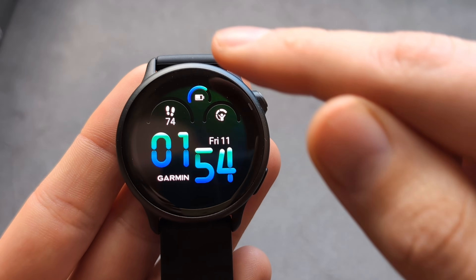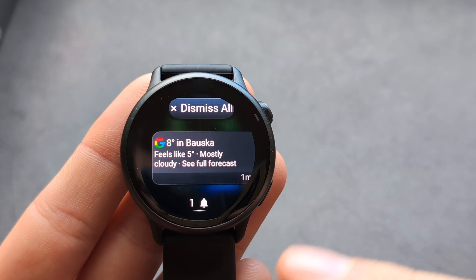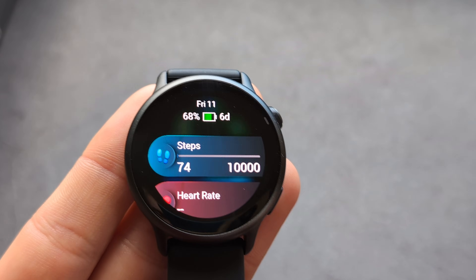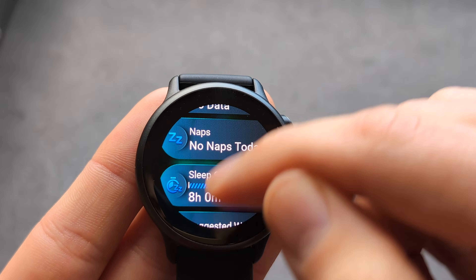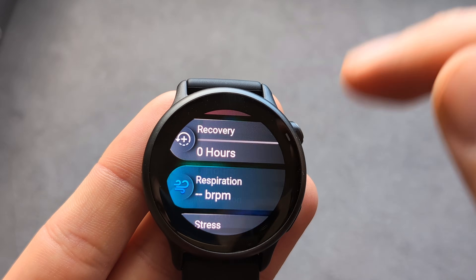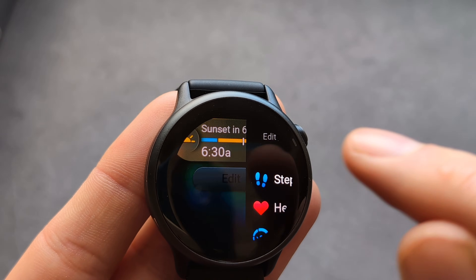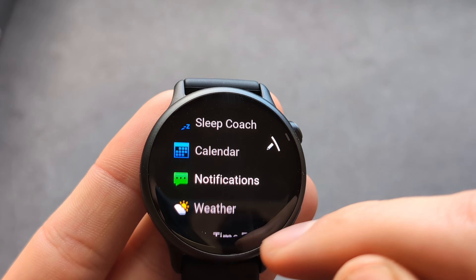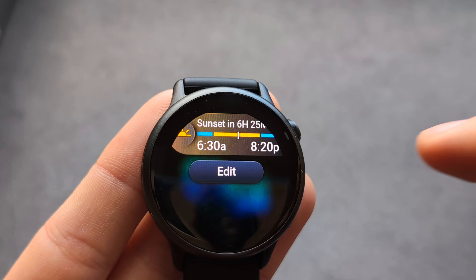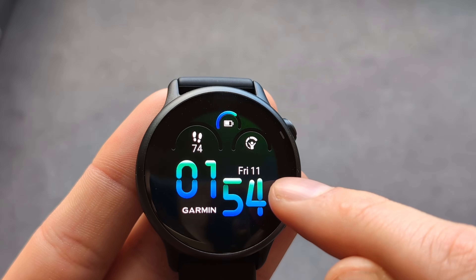On the watch, if you swipe down you can see your notifications. If you swipe up you get all the tiles. By default only a few are added, so scroll all the way down, click the edit button, and click add to add more tiles.